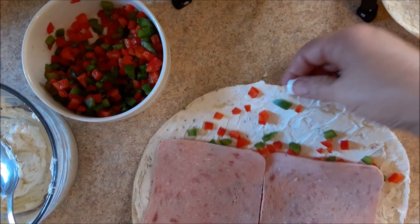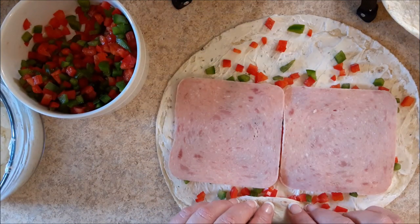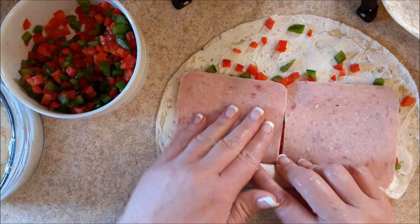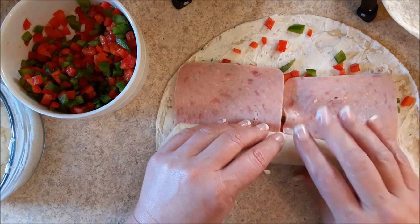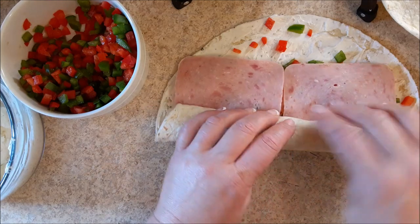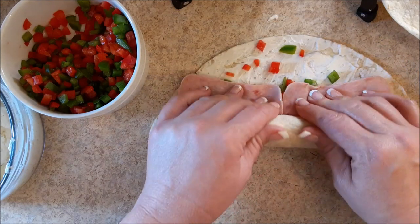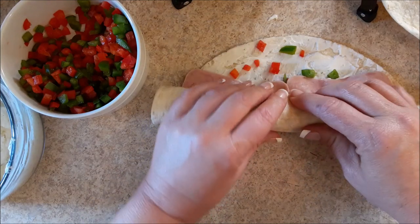Now you're going to start rolling at this end very tight. Keep it tight and just gather as you go. That cream cheese acts like a glue, but watch that ham because it wants to slide on top of those peppers, so just be easy with it. Then I'm actually going to stick these on a plate, cover them, and put them in the fridge. I want them to get good and cold so that cheese sets up, and then I'll slice them.